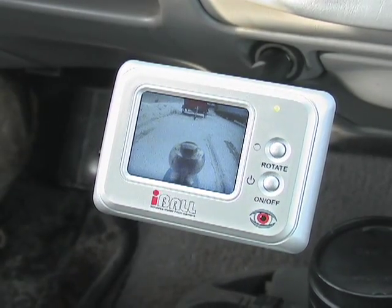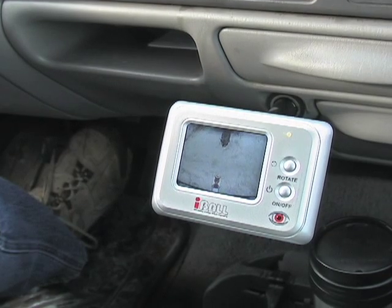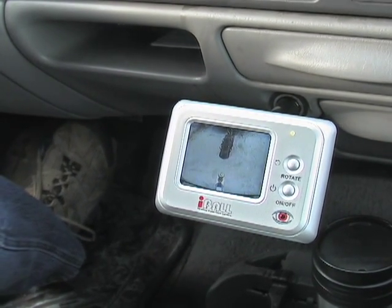Switch it on to get a clear wireless picture as you slowly back up. By watching the monitor, you'll be able to maneuver your vehicle in for a perfect straight-on hitch hookup.